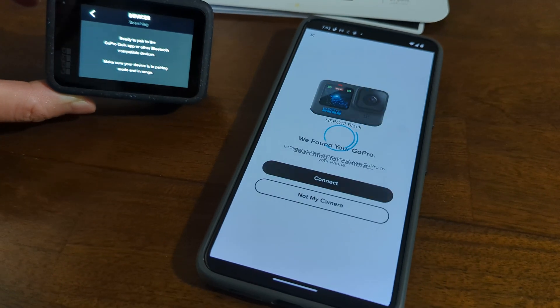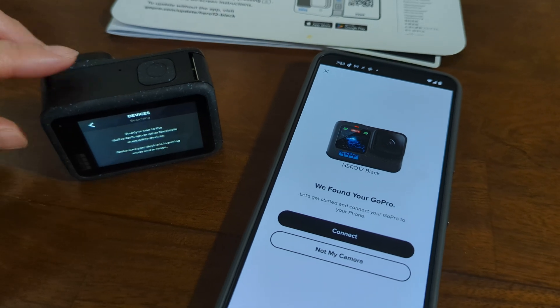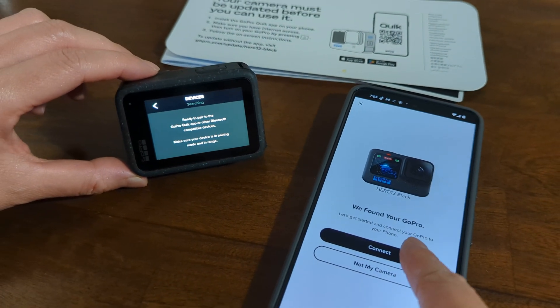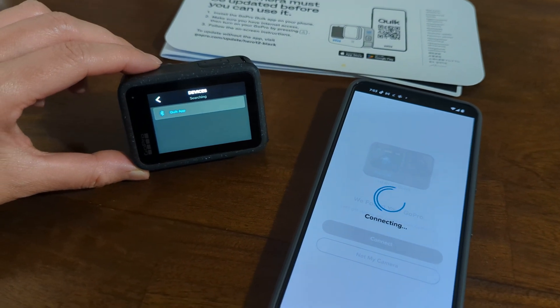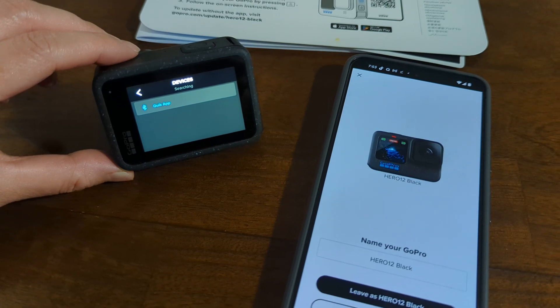Okay, let's connect. And it found my GoPro 12. So let's connect it. Okay, it is connected.